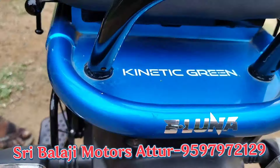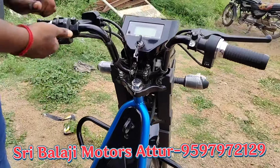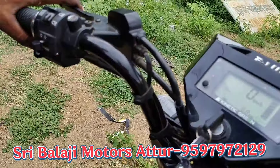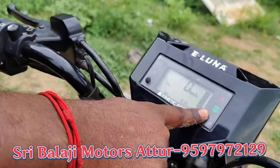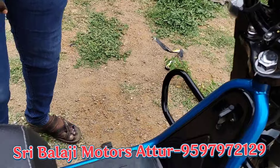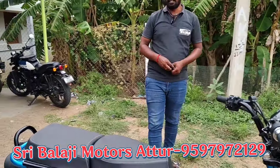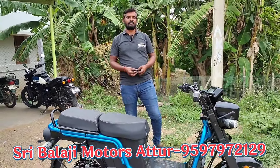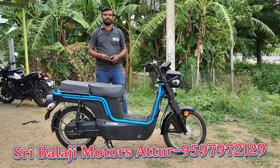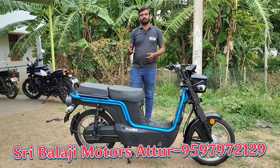You can get a safety feature. You can get a key portal. You can get a key on. You can get a side stand cutoff. Once you press the brake button, you can get a ready symbol. You can get a throttle and a brake. These are the safety features.